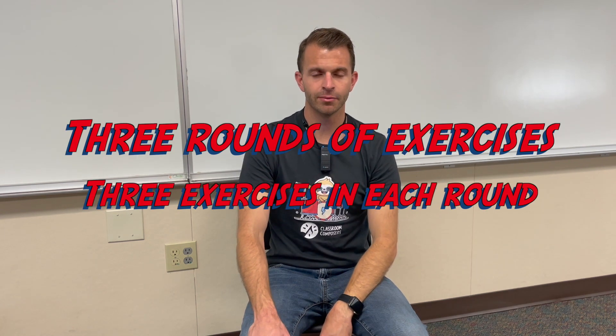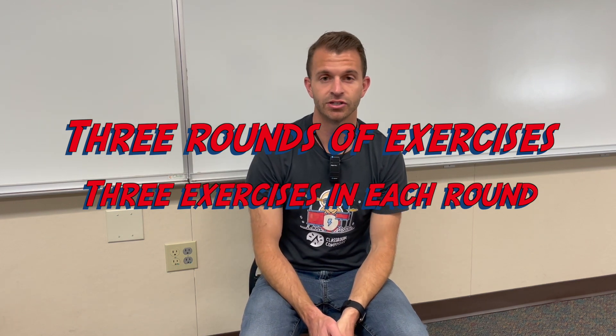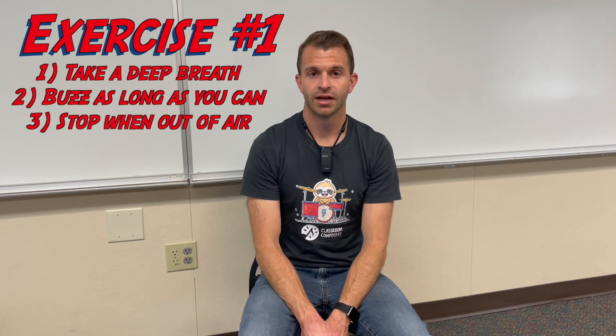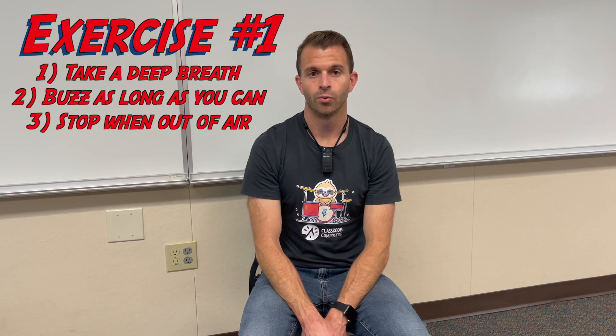Now we're going to move on to some mouthpiece exercises that you can do to help develop your sound. We're going to do some exercises without even a mouthpiece or an instrument. The second thing we're going to do is with the mouthpiece. And the third thing we're going to do is with the instrument.